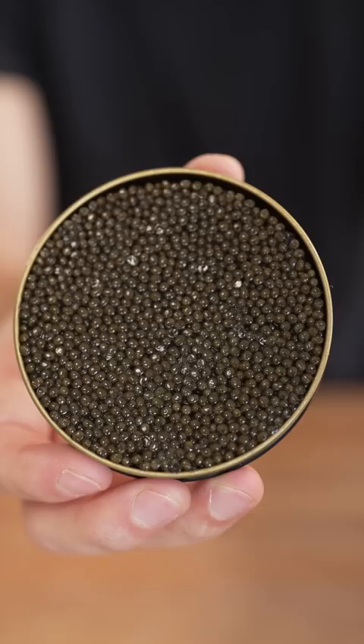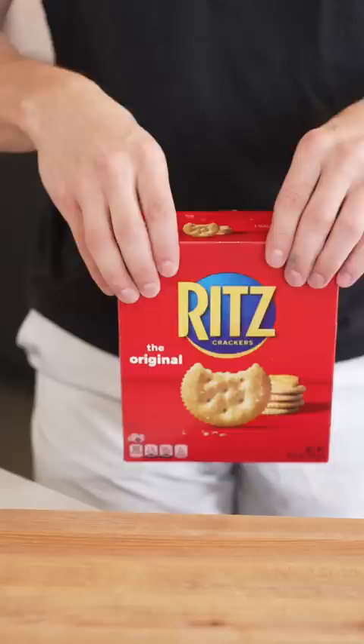This caviar is basically perfect — only a few of the pearls have broken. To serve it, you're supposed to use a mother-of-pearl spoon, and it's pretty tasty on a cracker or potato chip, along with a bit of crème fraîche or sour cream.